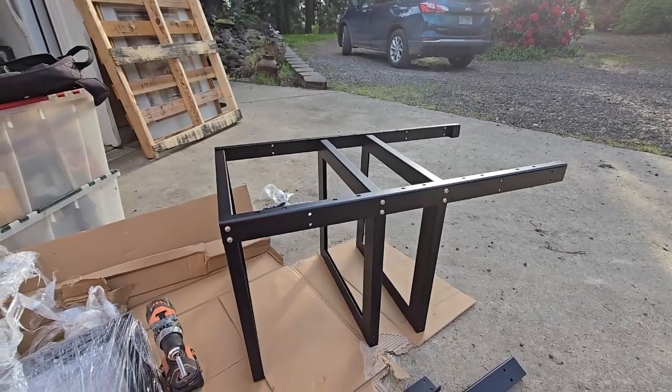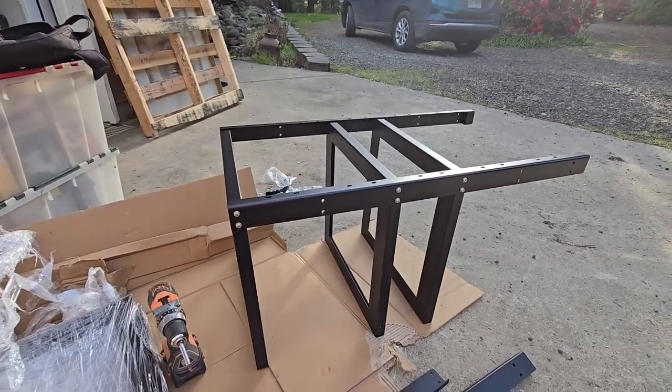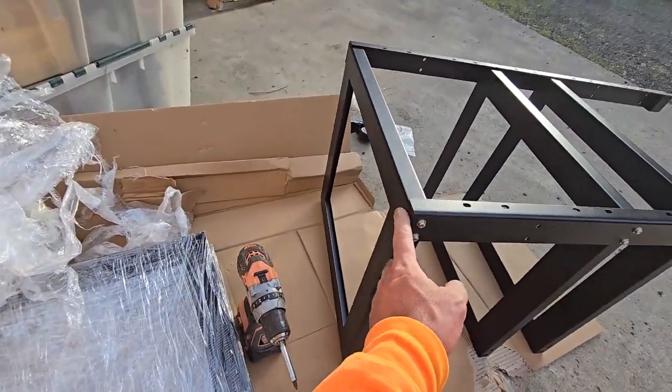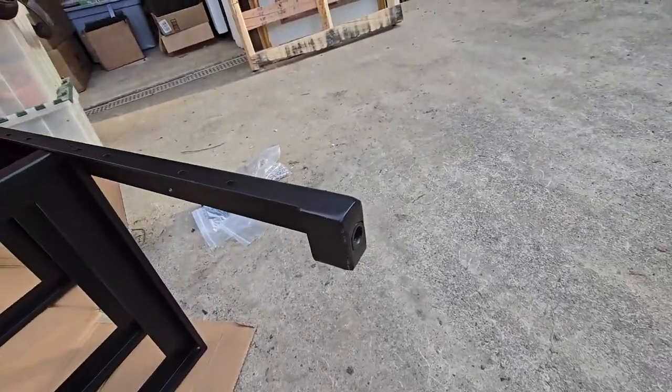This is the rack from Sun Gold Powerhouse. I was afraid it was gonna be kind of chintzy, but it's pretty good. So far I'm building down — this is the top and it looks like the smooth edge goes up. Down here, these are for the rollers, the casters.